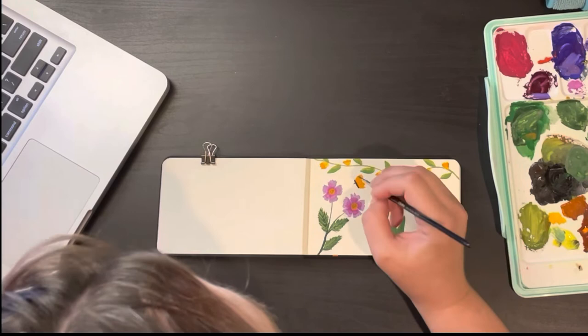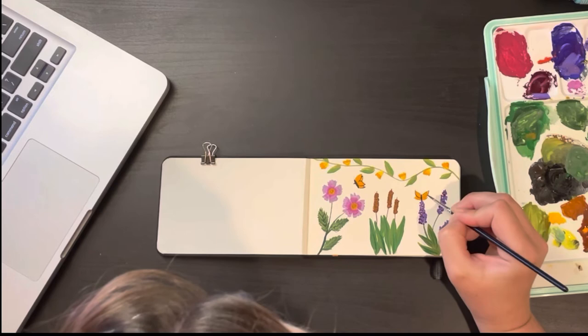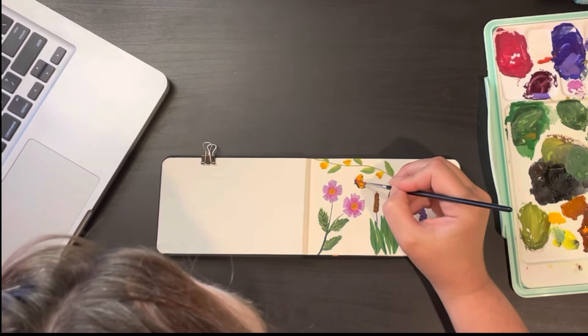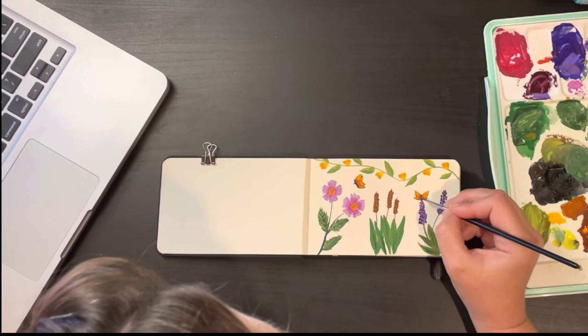They are endangered, and especially this year the numbers are horrifyingly low. So if you are in the path of the monarch butterfly migration, please plant some native milkweed — there are different types, so make sure yours is the native type — and help encourage these populations because we will be losing them if we don't support them now. I'm adding in a couple of bright orange butterflies just like the monarchs that I hold so dear — just a little bit of whimsy.